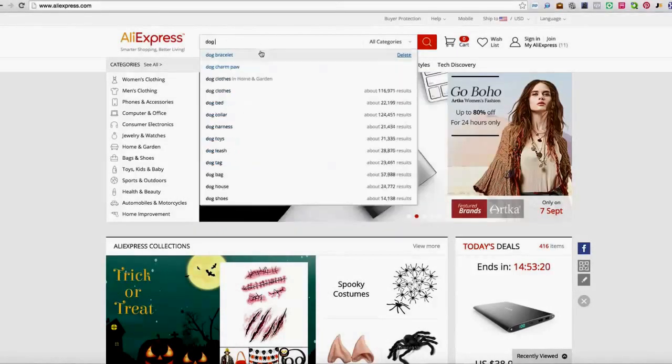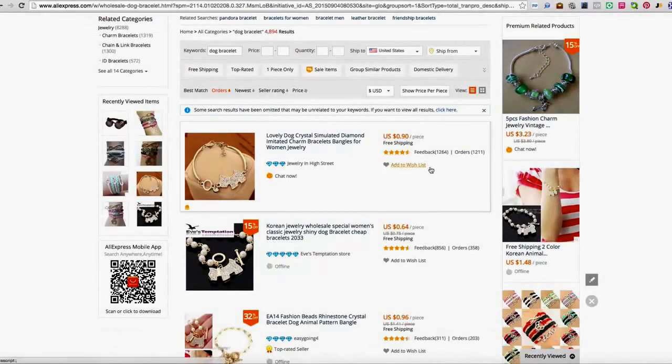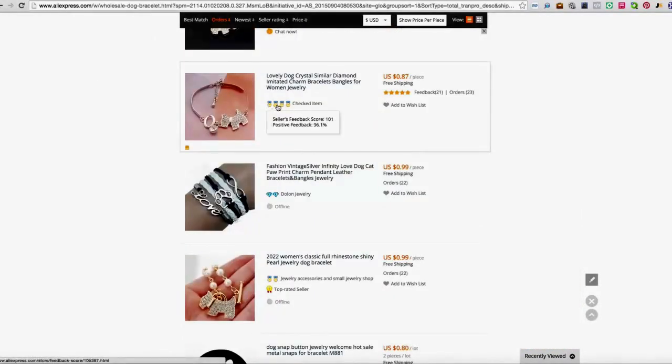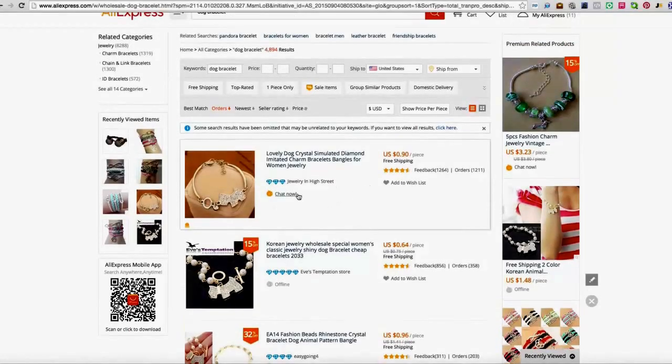So what we're going to do here is type in 'dog bracelet' and the first thing you want to do is order it by orders. As you can see here at the top, we have a really good one — it's $0.90 a piece and there's over 1,000 orders, got a lot of feedback. If you hover over this blue diamond here, you can see this vendor has 95% feedback, which is amazing. Whenever you see blue diamonds, that's who you want to work with in AliExpress. You don't want to work with people who have ribbon-looking icons because that means they paid for them to be on their store. Vendors with blue diamonds — that is user-submitted reviews. Only work with vendors with the blue diamonds.